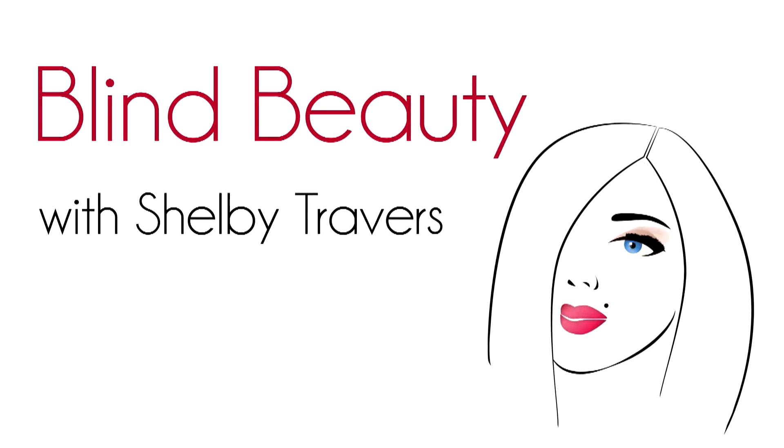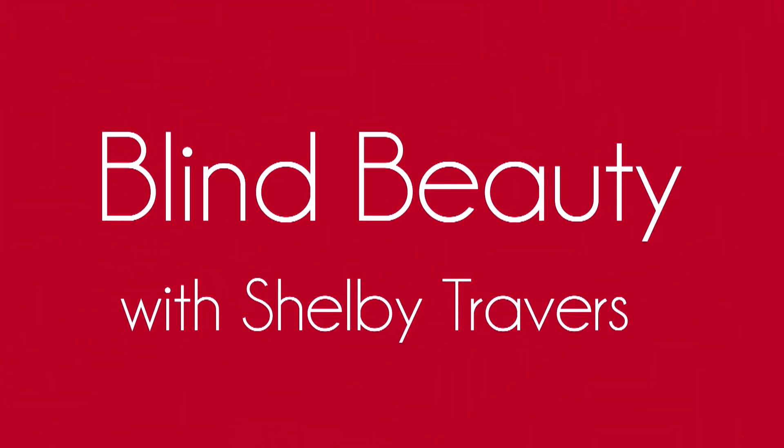Blind Beauty with Shelby Travers. Eyebrows may seem like these random hairs that are placed above your eyes, but they can actually be a big step into transforming your face. I'm going to show you some tips and tricks to make them fuller and make them shaped a little bit nicer for your face.